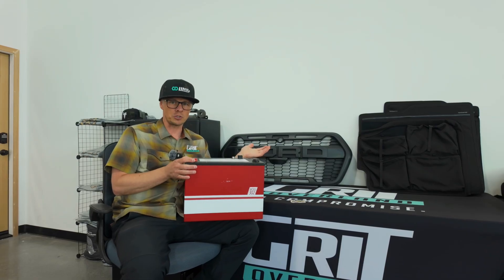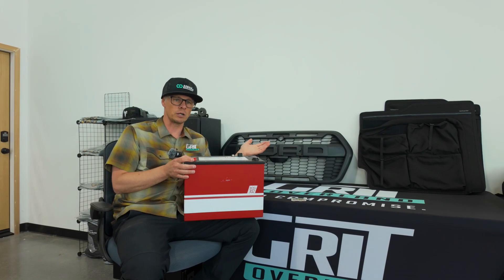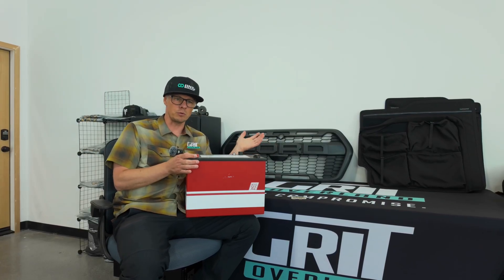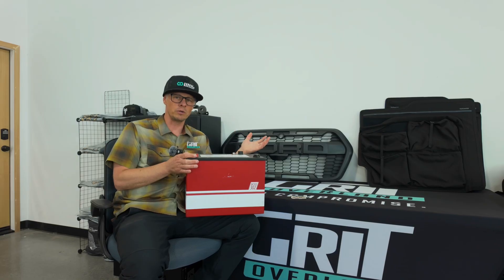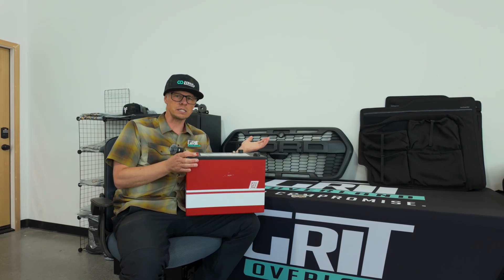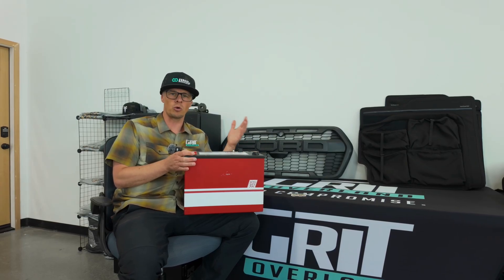Our vans roll out of the factory with a full tank of gas and a full tank of water — that's 22 gallons of fresh water — at 7,950 pounds. The GVWR on a Ford Transit chassis that we build out is 9,500 pounds. So we've given you about 1,500 to 1,600 pounds of available payload capacity, depending on whether you get an S4 or an S2.